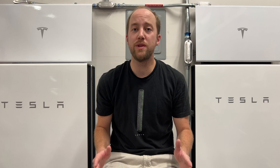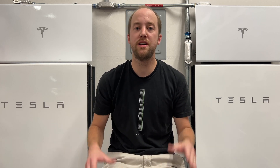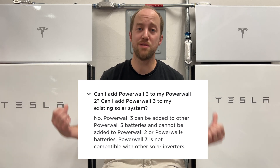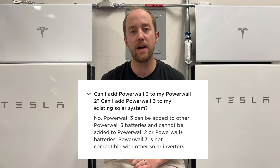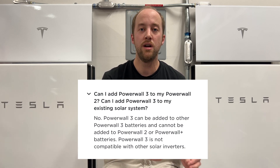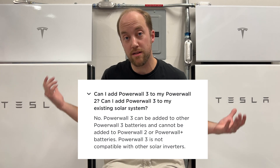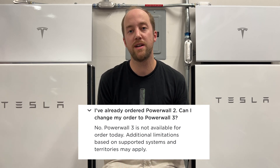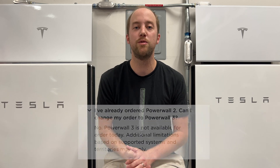You may have seen my video a couple weeks ago when the Powerwall 3s were starting to be installed, where I did the load test. We had questions about whether Powerwall 3s would play nice with other Powerwalls, and we have official answers from Tesla now. Powerwall 3s are only compatible with other Powerwall 3 systems — they do not work with systems that have an inverter already or have Powerwall 2 or pluses. If you were waiting to expand your Powerwall 2 or plus system, you're going to have to expand it with more Powerwall 2 units, not Powerwall 3s.